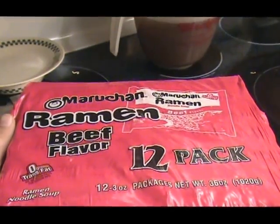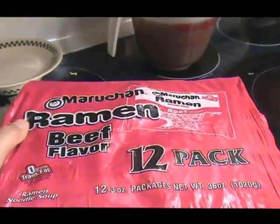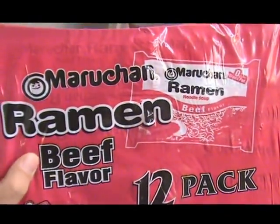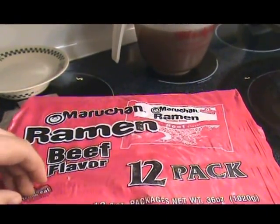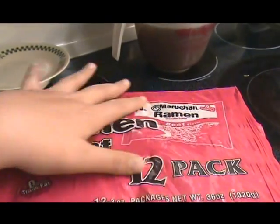My mom is really good at pinching the penny and buying things that will help us save. This 12-pack of Top Ramen right here — we're using one just the same for what we're making right now — cost only $2.22 for the whole case.